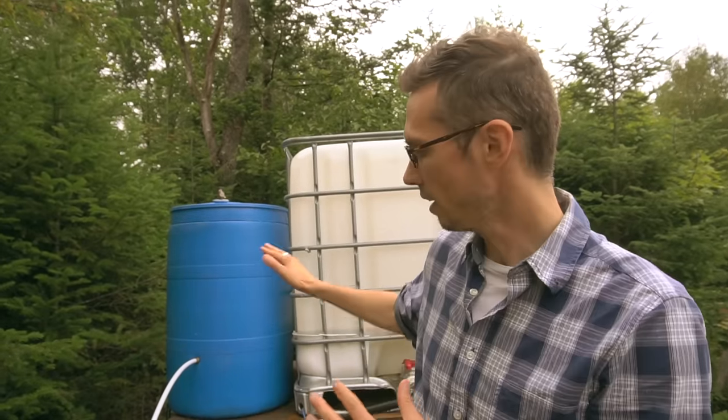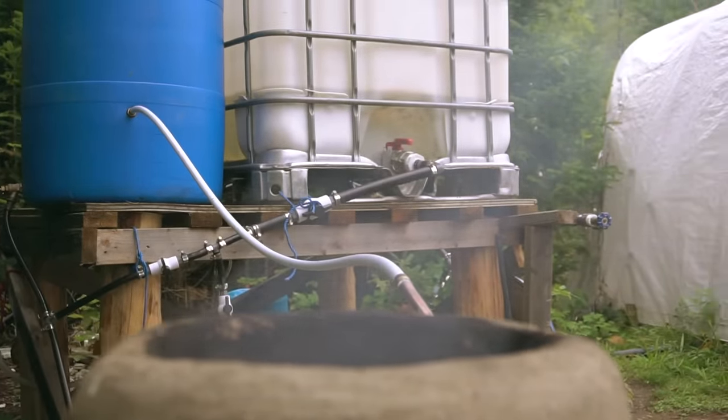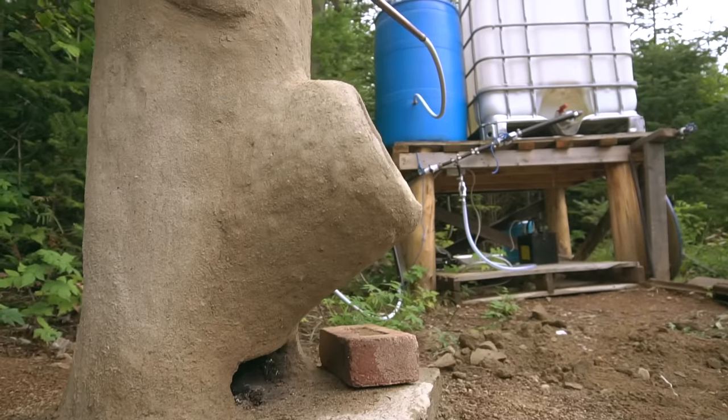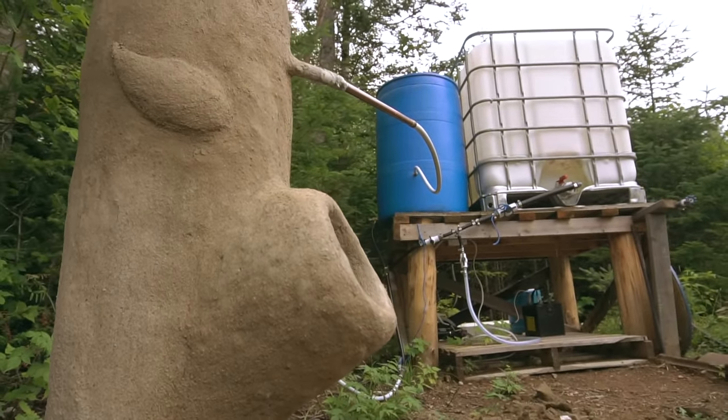The cold water keeps naturally sinking to the bottom and going through the pipes and back up without any pump or any electricity or anything. The heat of the fire basically creates a thermal siphon, and that will only happen if the water source is higher than the rocket stove.